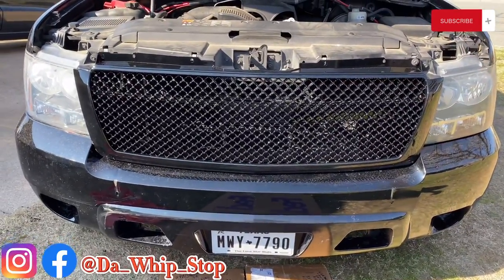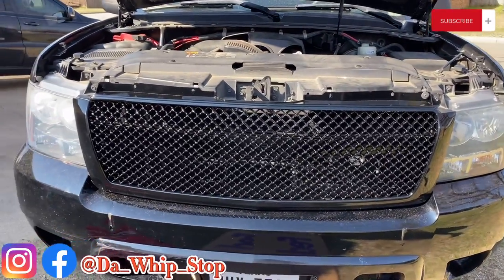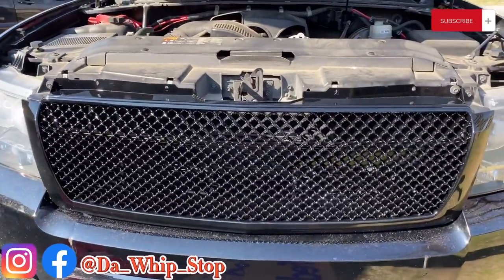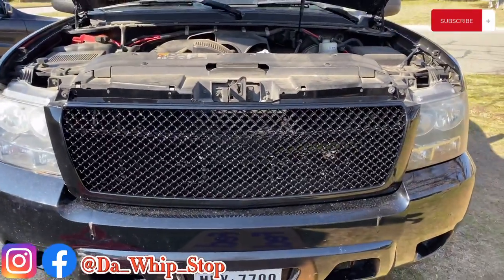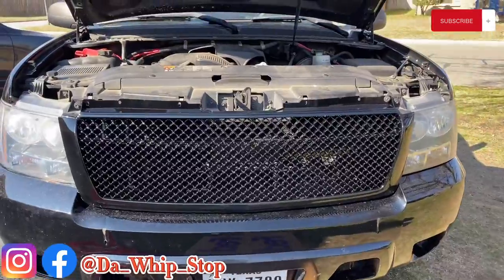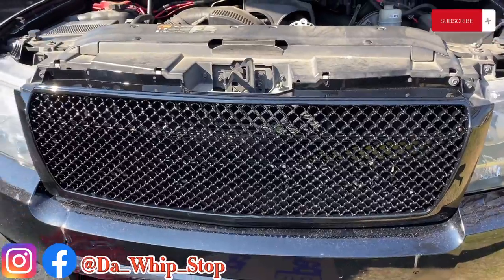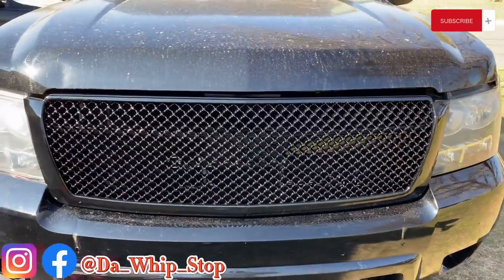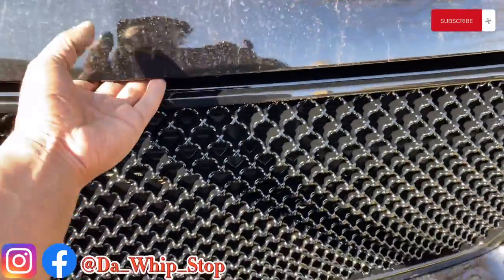Alright YouTube, as y'all can see I'm out here mocking it up right now, trying to make sure that it fit in place just right. So far man, the process has been so good, it's been straight, ain't been a headache or nothing. Right now I'm working with one hand so let me go ahead and get this side leveled out. As y'all can see I done got everything situated, and we're gonna put this little hood down.